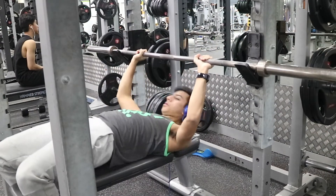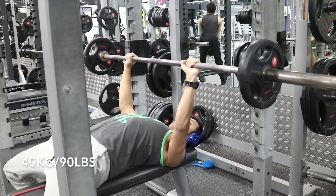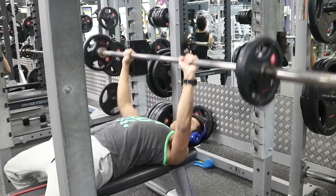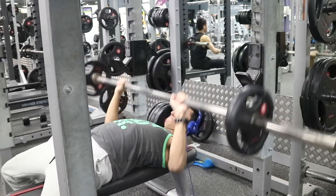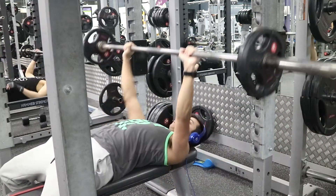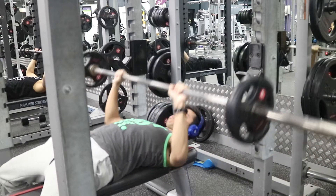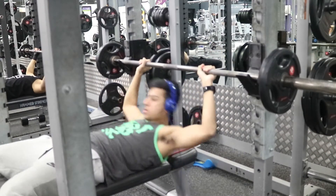I used to bench only once a week, then before the program I benched twice a week for a little bit. When I started this program I began benching three times a week, which is a lot. But the point of that is to help with muscle memory and form — because you're doing it more, it just comes more naturally.